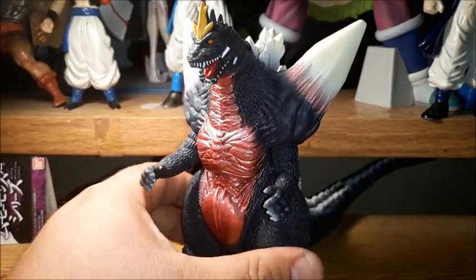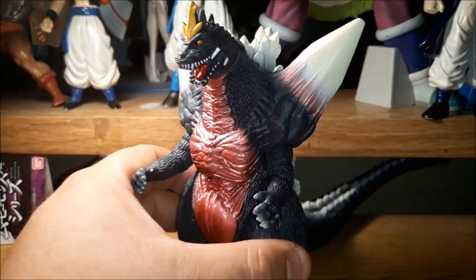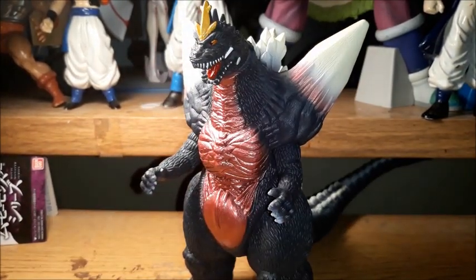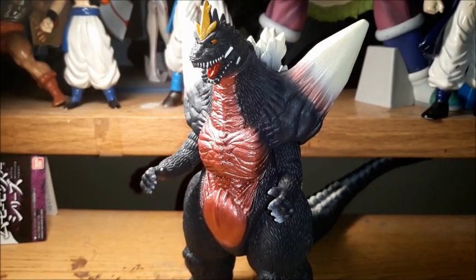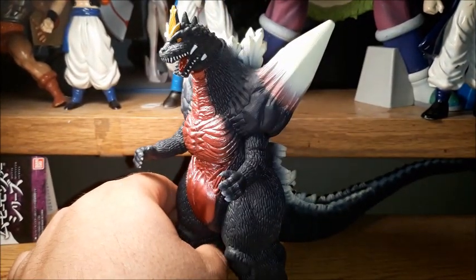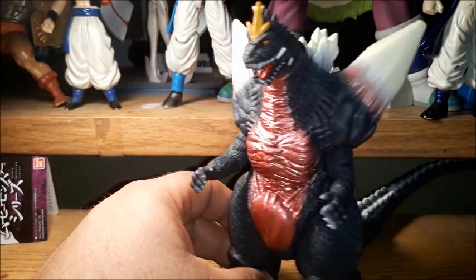Thank you for taking a look at my Bandai Movie Monster Series Space Godzilla. Tell me what you think in the comments down below. Make sure you hit that bell notification and subscribe to my channel if you haven't. Check out some of the other videos and tell me what figures you'd like to see in the future. I've got a ton of Godzilla stuff still on its way, so please be sure to check it out.